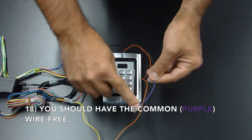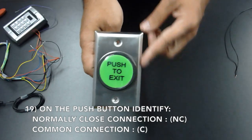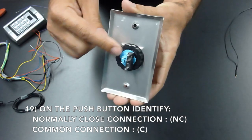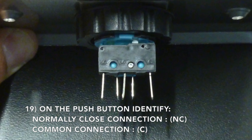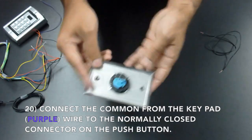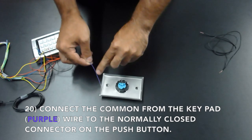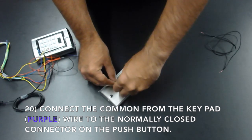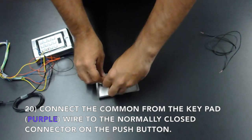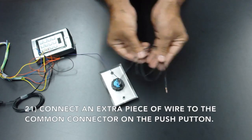You should now have the common, or purple wire, free. On the push button, you need to identify the normally closed connection and the common connection. Now connect the common from the keypad to the normally closed connector on the push button. Connect the extra piece of wire to the common connector on the push button.